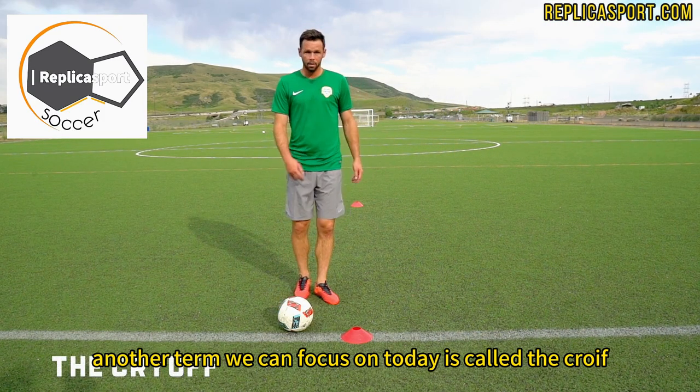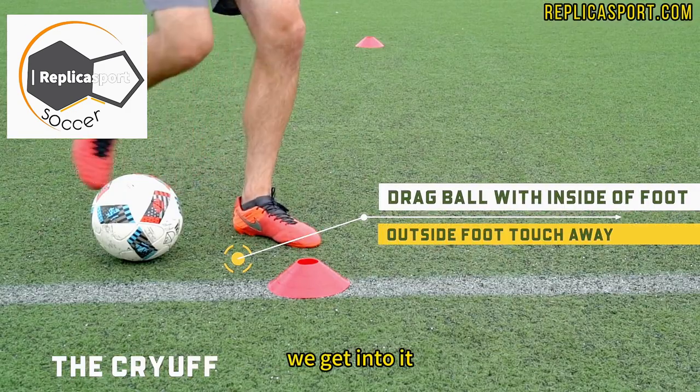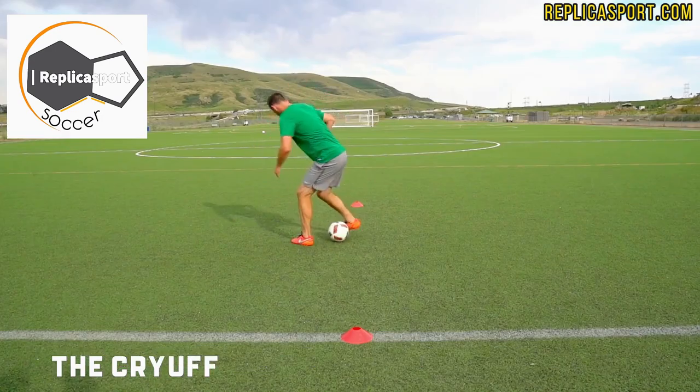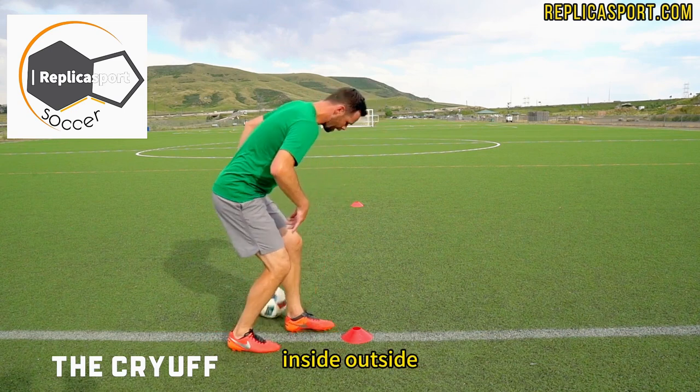Another trick we can focus on today is called the kruise. As we get to that defender, we get into it. Inside the foot, kruise. Outside the foot, cut your leg. Inside of our foot, behind our body, inside, outside.